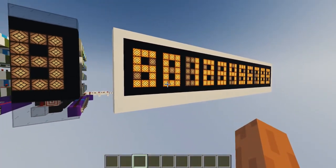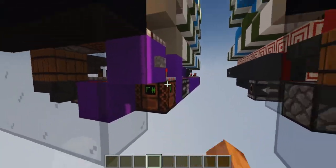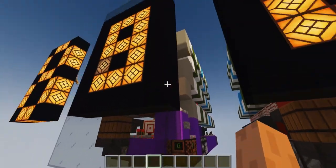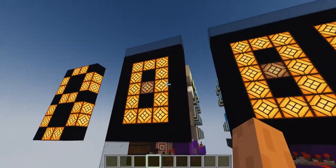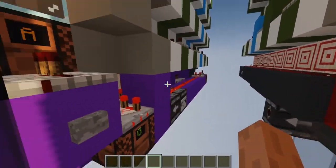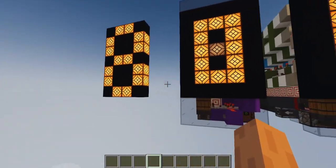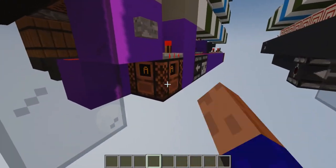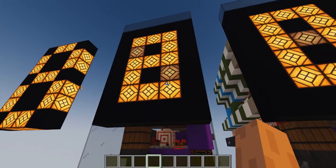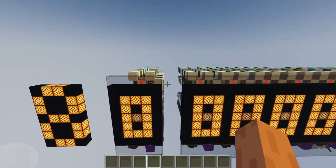I guess I forgot to show you guys how it wraps around when it reaches the maximum level, although you guys saw that. So if it's nine and you give it another click or pulse, it will go back to zero automatically if you use the counter mechanism. It's the same trick I use for my up and down counter. You can actually spam the input and it will sound if you use this same counter, but it will never break, which is great.